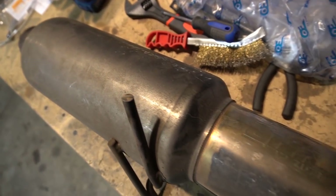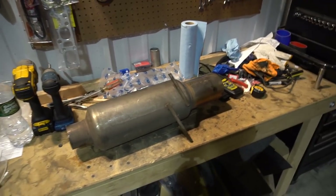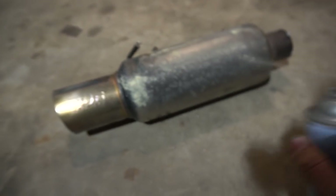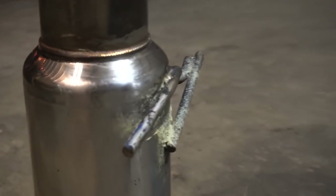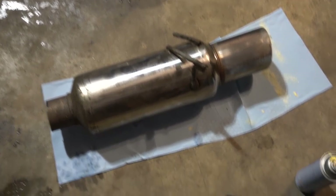We gotta clean this up — it has overspray all over it and it looks like ass. I'm gonna hit it with some acetone to take all the paint off and then polish it up. I'm pretty sure this thing is painted with underbody coating — this stuff is really hard to get off. I'll hit it with the Scotch-Brite and get it good enough for now.